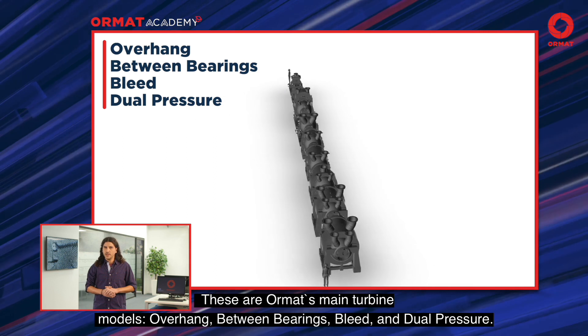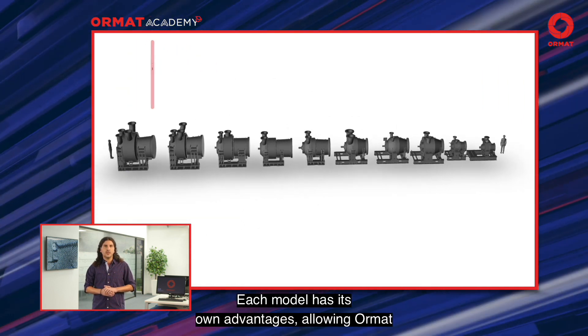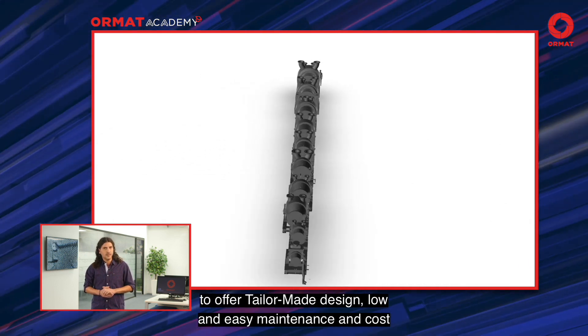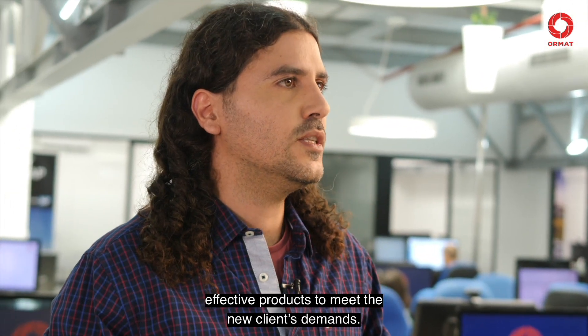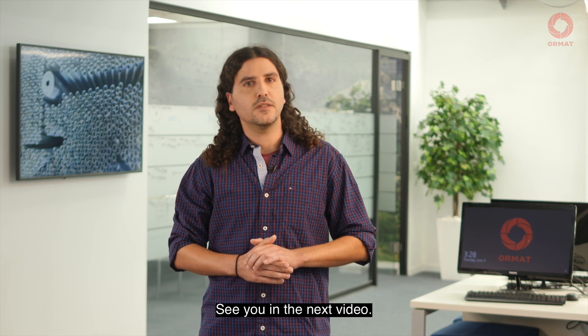These are Ormat's main turbine models: overhung, between bearing, bleed, and dual pressure. Each model has its own advantages, allowing Ormat to offer tailor-made design, low and easy maintenance, and cost-effective products to meet the client's demands. Thank you for watching. See you in the next video.